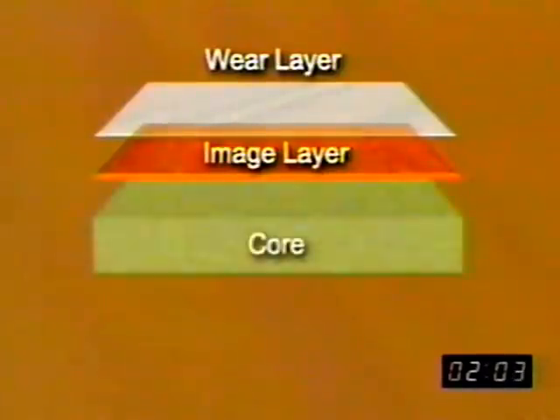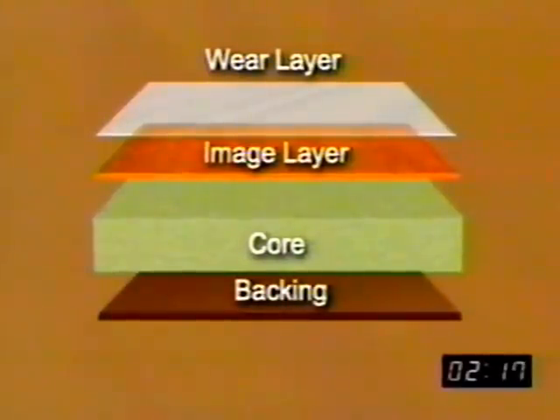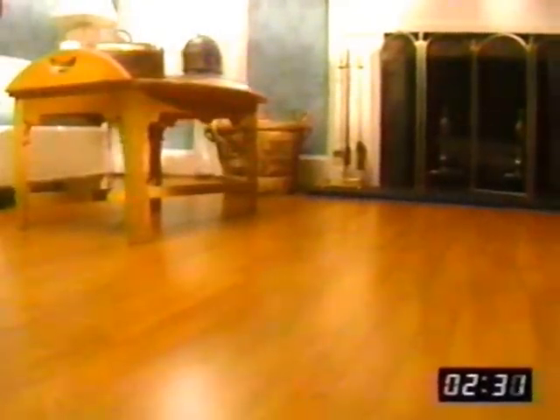Second, under the wear layer, is the image layer — wood grain or tile patterns so authentic they look like they're fresh from the forest or quarry, but they were recreated by a high-quality printing process. Third, under the image, is a high-density green fiberboard core that provides moisture resistance, dimensional stability, and helps resist gouging and indentation. And fourth is the backing, a balancing layer that resists moisture and keeps the Armstrong Laminate Flooring flat. Armstrong Swift-Lock Laminate Flooring will stand up to the everyday disasters your family dishes out and keep its rich appearance for years and years.